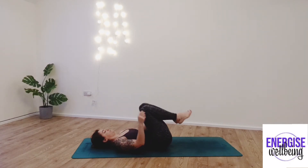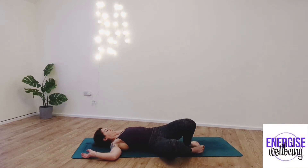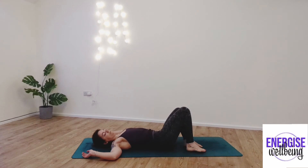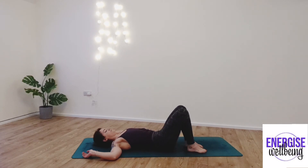From here, we're just going to take the feet back down to the ground and sweep the knees left to right. And with that, we can also move the head in the opposite direction. So we're going to do quite a few of these just to really motivate that digestive system to move a little bit more functionally. Keep moving through, sweeping side to side.